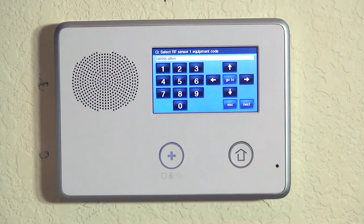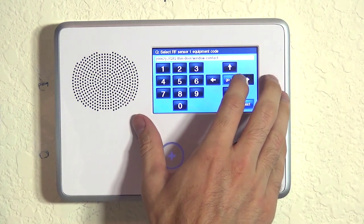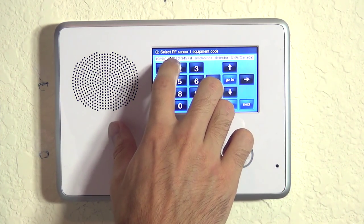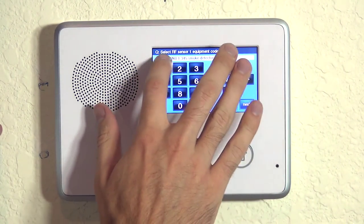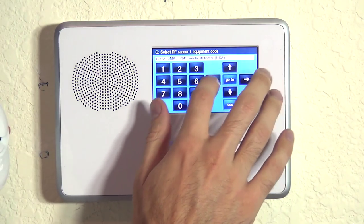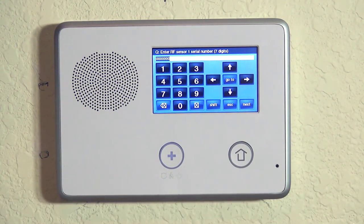Now we choose our equipment code. The 2GIG GO Control wants us to tell the system what kind of sensor, specifically model number or manufacturer number, that we're using. In this case, we hit the right arrow until we get to not SMKT2 — because that would be our GE1 — we actually want our 2GIG smoke detector, which is the SMKT3. You can see if you go further you have SMKE1. There are a couple of different smoke options; this is our 2GIG option. Hit the down arrow and now we can enroll our serial number.